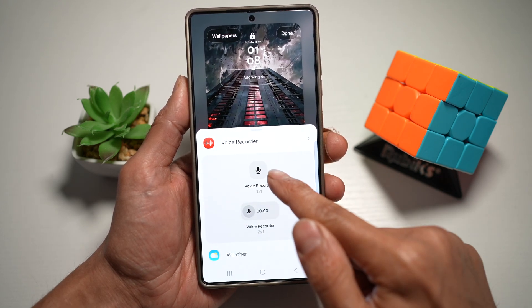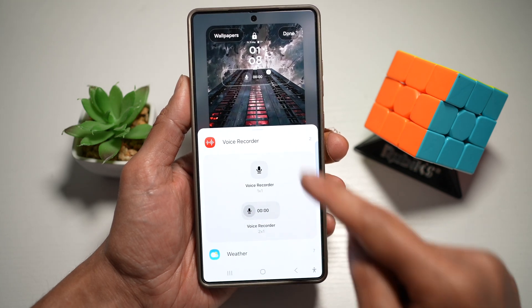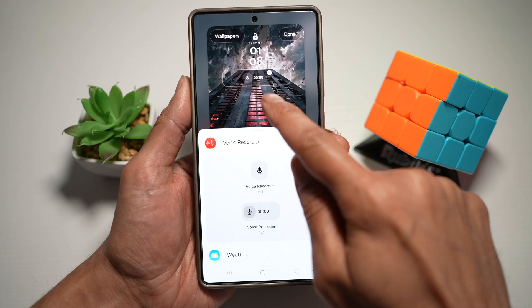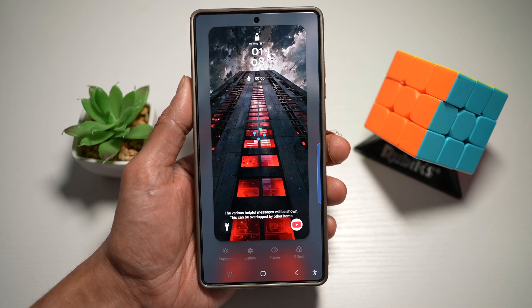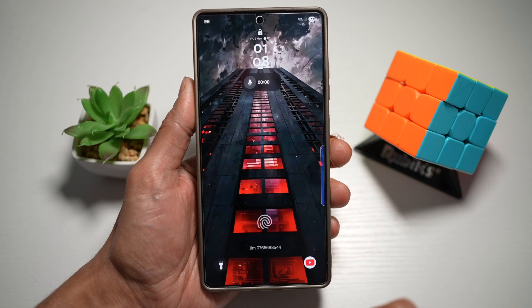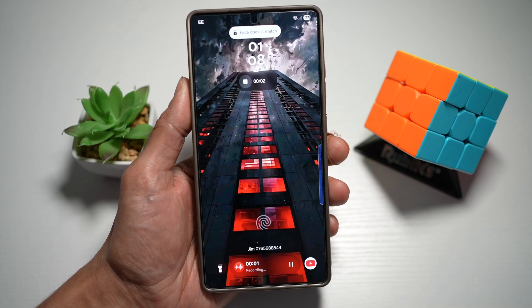You have two types of widgets — a small one and a big one. I've added the big one, which shows the recording time. Press done, then lock your screen and wake it up. Now to start recording, tap on the widget and it will start recording your voice.